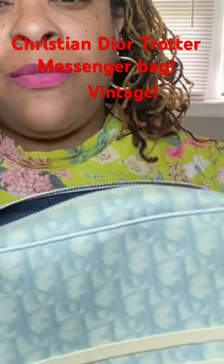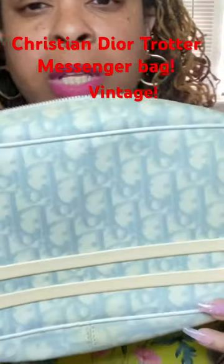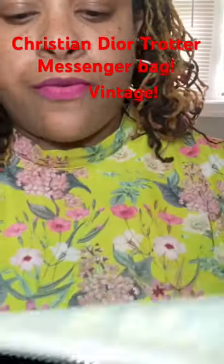It has a stain on the back. It has a few faint stains on the front, though from far away you really can't see the ones on the front.